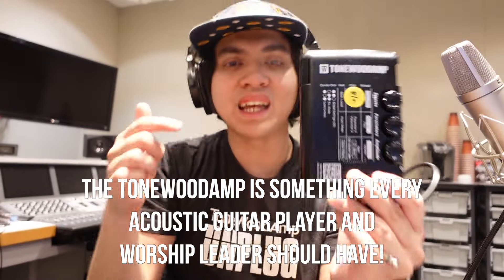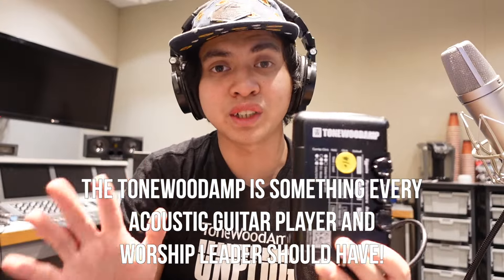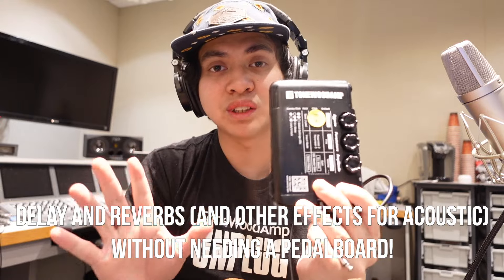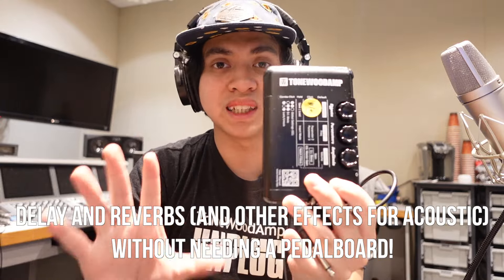The Tonewood Amp is something that every acoustic guitar player in church should have. Whether you're an auxiliary acoustic guitar player or a worship leader leading acoustic guitar at the front of the stage with your congregation, this is something you should have. Being able to have delays and reverbs without having to use a pedal board is an absolute game changer.